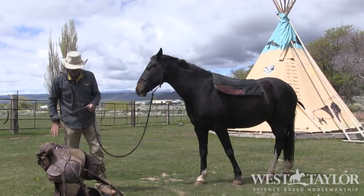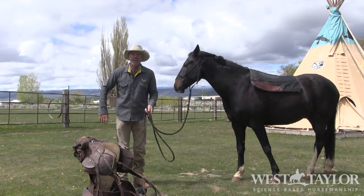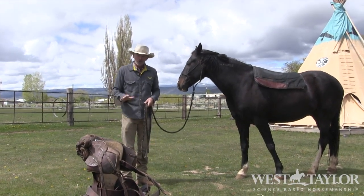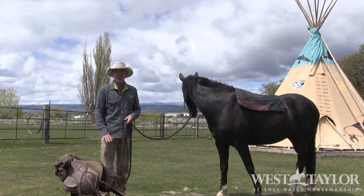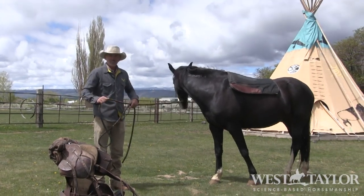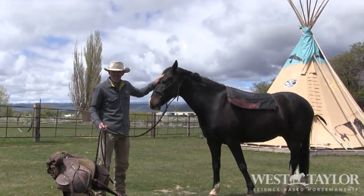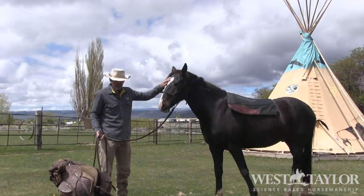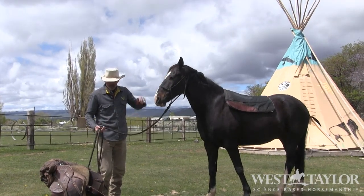Now I'm going to do the same thing with the saddle, but before we do anything with this saddle, I want to talk to you about how to carry, hold, and mount your saddle. There's an easy way to do everything and there's a hard way to do everything. I want to show you easy. You're welcome to do whatever else you'd like, but I want to show you my version of easy, and if that fits for you, then you'll use some of that.